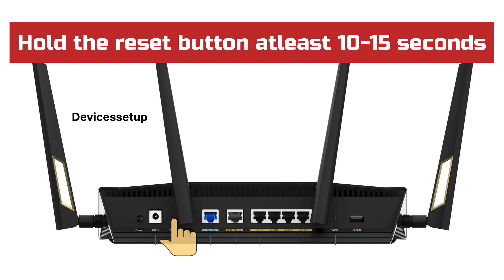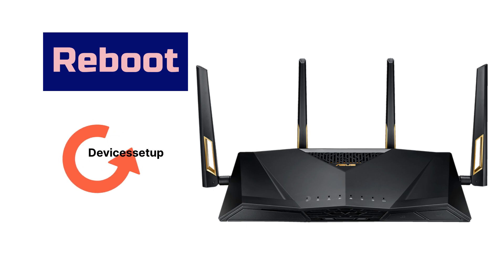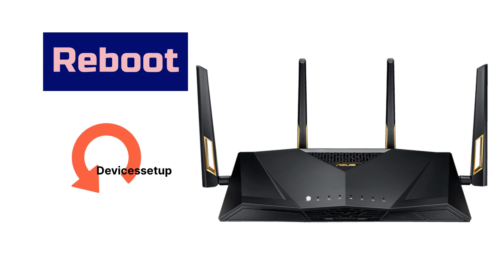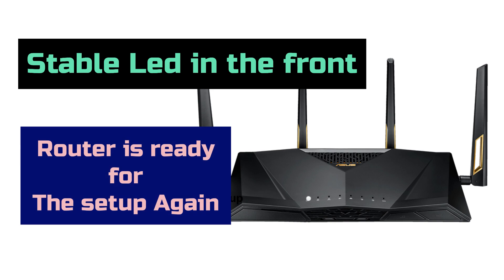Once it does, release the button and let the device reboot. This process usually takes around 2 minutes or more. After 2 minutes, you will have a stable power LED on the front, and this confirms that the router is ready for setup again.